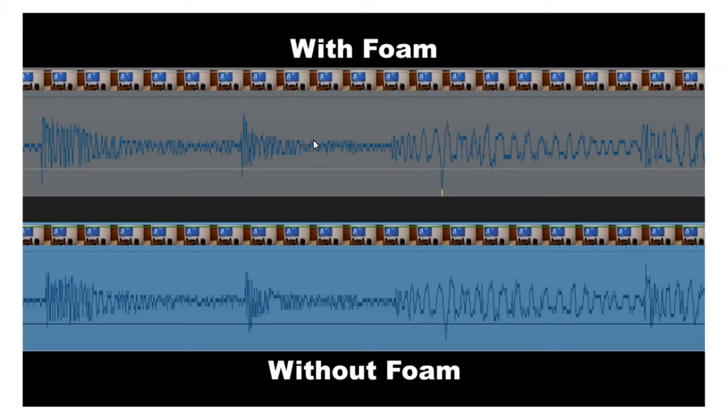Now I'm going to compare the waveforms to see if there is any measurable difference. Here we've got the waveforms — this one is with the foam and this one is without the foam. You can see there is quite a bit of difference. I'm not an expert with waveforms but I can see there's definitely a difference — look at this one here: there's a much bigger dip with the lows, and this one is much more detailed.